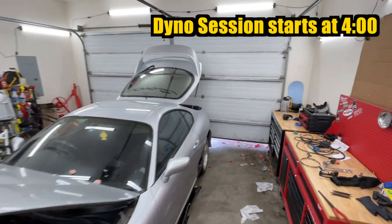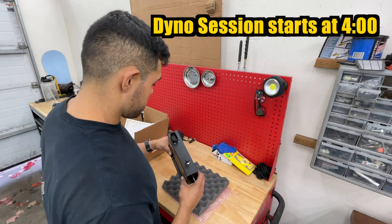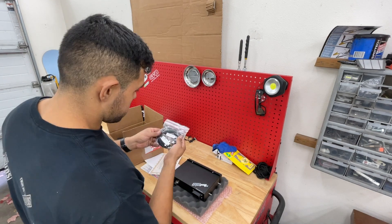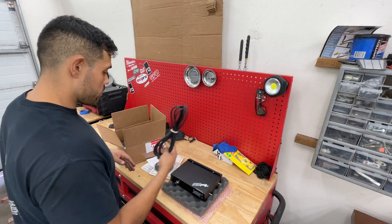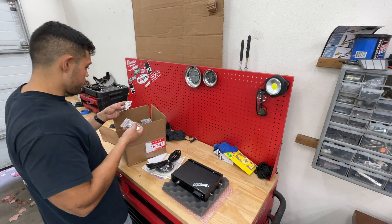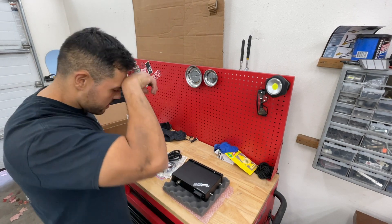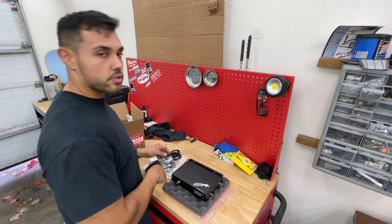We're opening it up here and here is our MegaSquirt MS3 Pro tuning cable, vacuum line, USB, probably instructions. We've got a connector here, that is it. So let's go ahead and start taking out the old one.